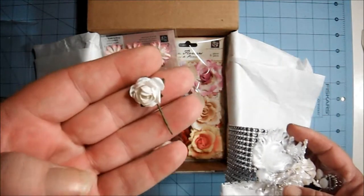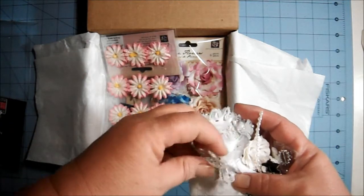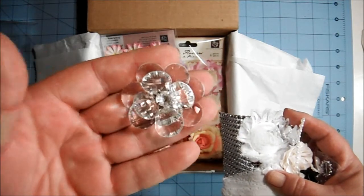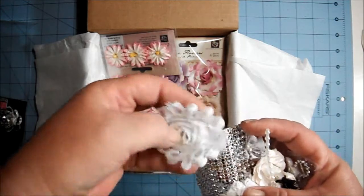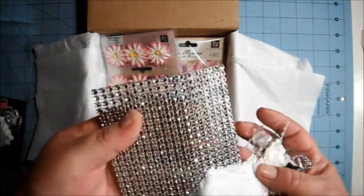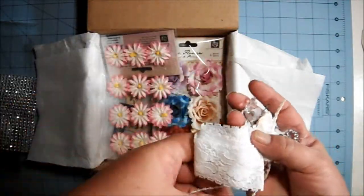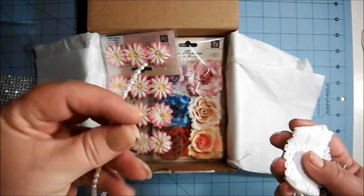There's a little white rose that's trying to escape. There's an acrylic flower — very nice. And here's a piece of rosette trim, and of course a piece of mesh bling, and some flat back pearls.